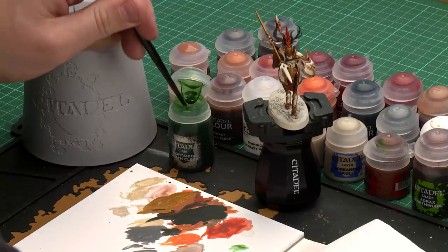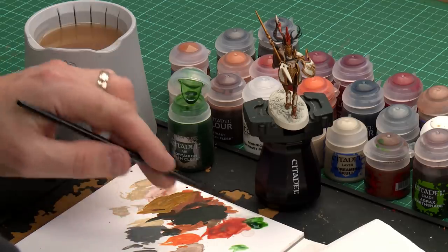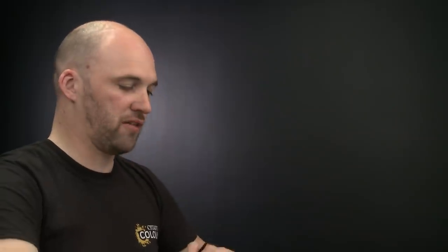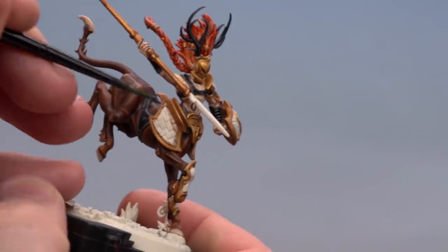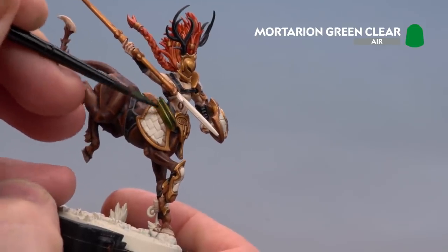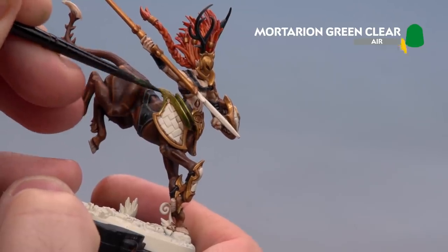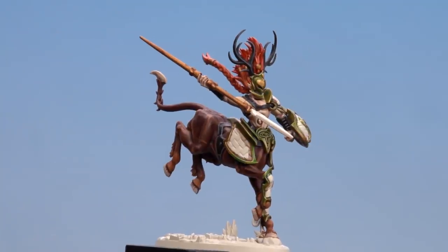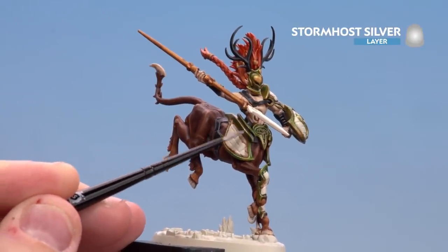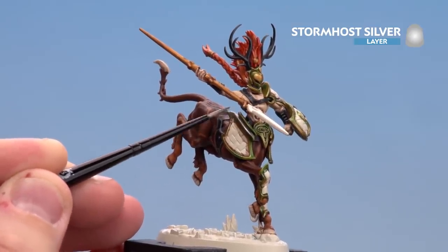With the golds now shaded we're going to move on to painting the trim and helmet to give it that nice forested green-gold look from the box art. We're going to use Mortarian Green Clear and then highlight all the gold using Stormhost Silver. Apply a little Mortarian Green to the palette, get your brush to a nice point, and coat this over the gold on the trim and helmet. One coat to start with, but add a second if you want more depth. You'll see the metallic still shows through but it gives a nice green tone. With that dry, highlight all the gold using Stormhost Silver — use the edge of the brush where possible and the point where needed, being extra careful.